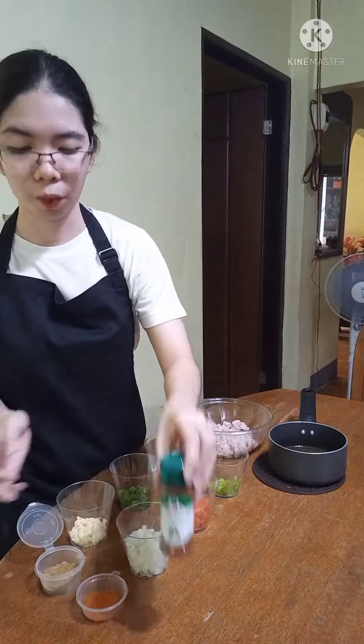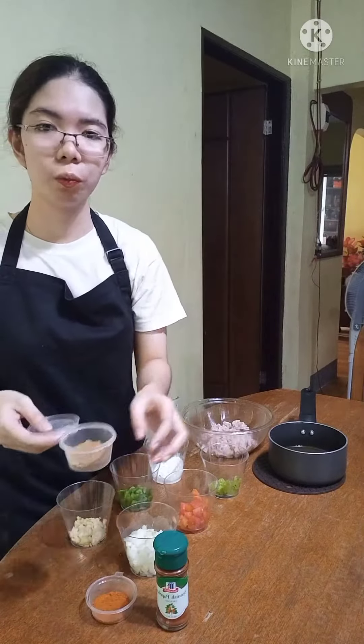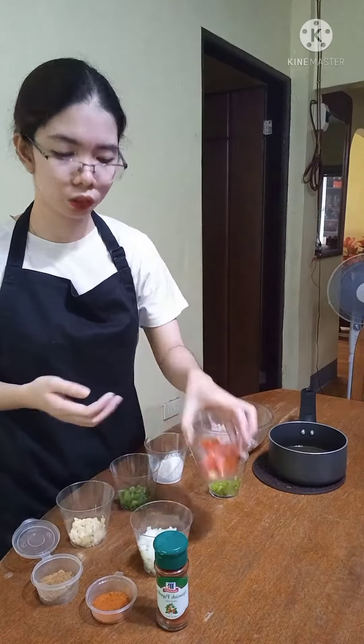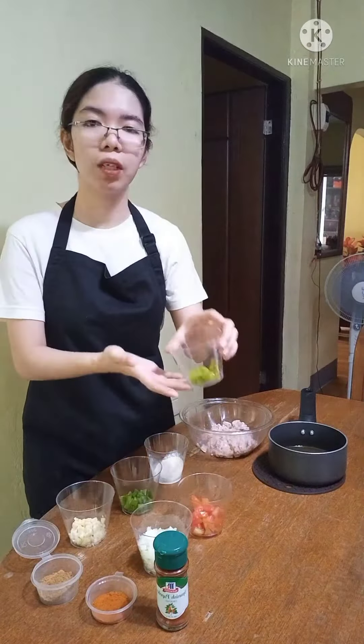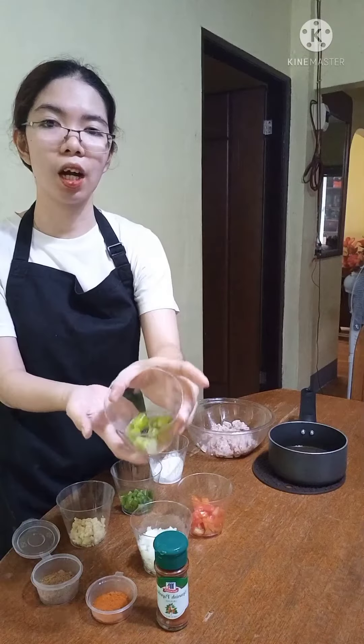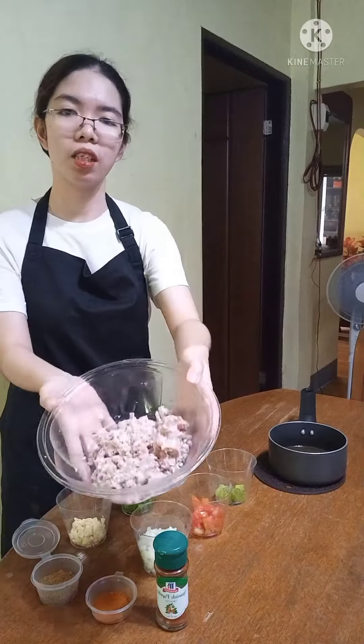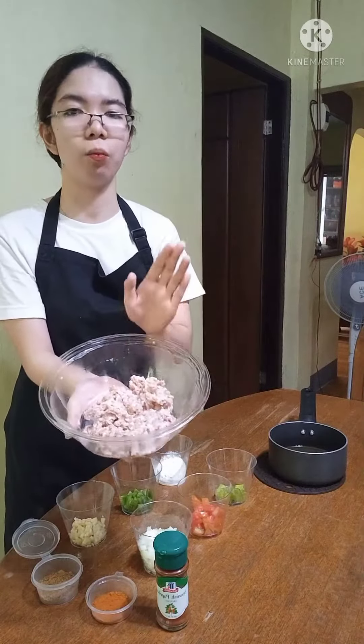I have my Spanish paprika, chili powder, cumin, white onions, minced garlic, tomatoes, and green bell pepper. For my substitution for the jalapenos, I have my siling haba, sunflower oil, beef stock, and my main ingredient is lean ground beef.